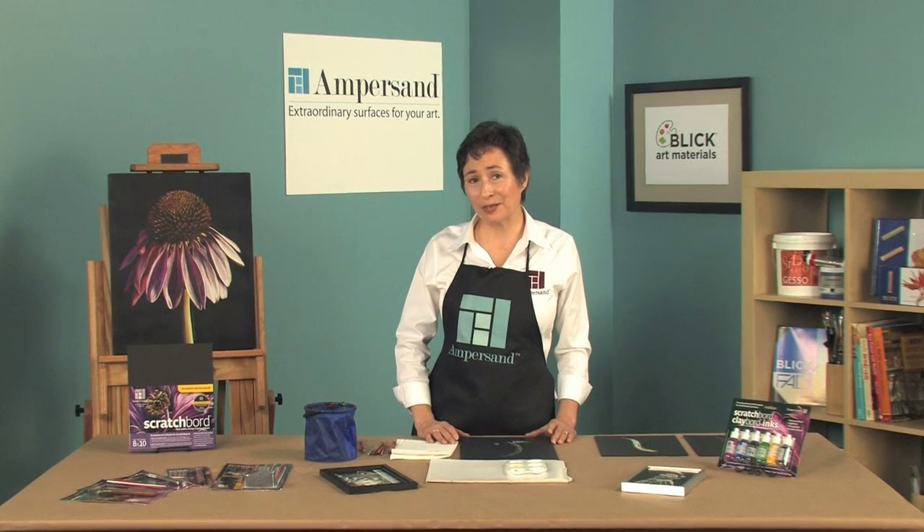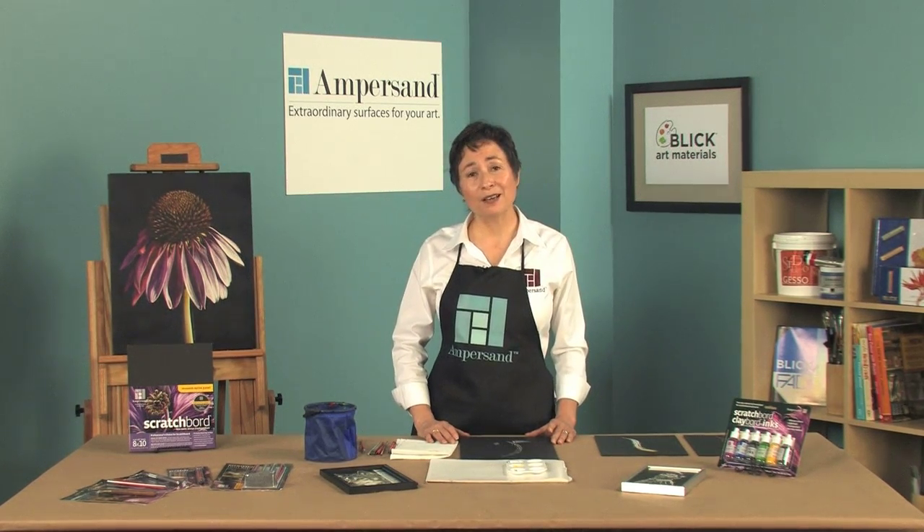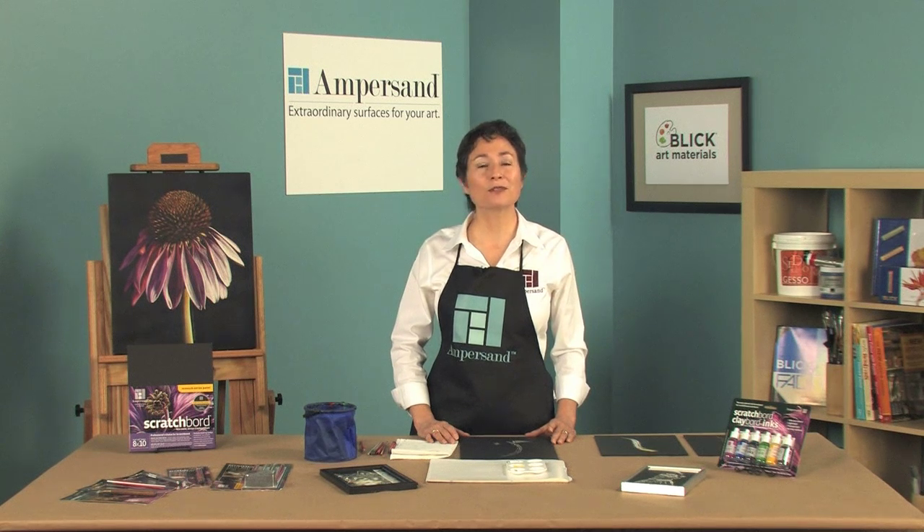Hello, I'm Elaine Salazar, president of Ampersand Art Supply. We manufacture wood panels with different surface coatings for use with a variety of media, from oils to watercolors.